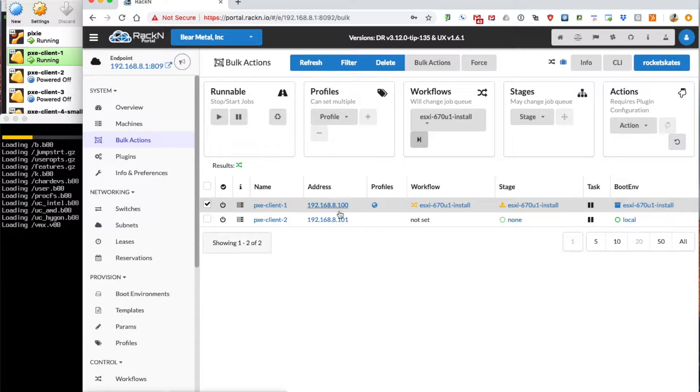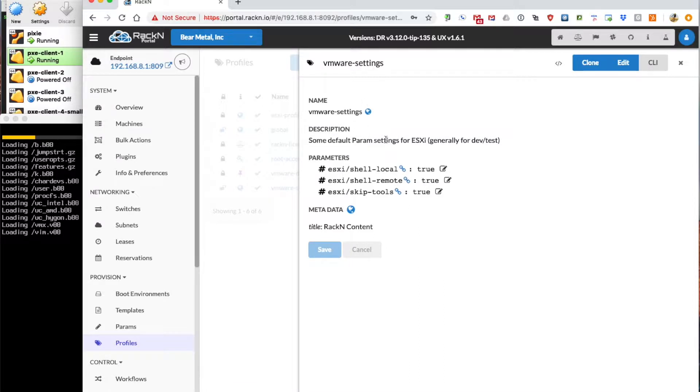All right, in the background let's take a look at what happened. We kicked the workflow off, and on this specific machine — Pixie Client 1 — we have a profile set. This profile is called VMware Settings, which has a few parameters that will affect some of the installation process choices. Specifically, the local shell and remote shell are set to true, so the ESXi local shell and the SSH remote shell will be enabled post-provisioning during first boot.